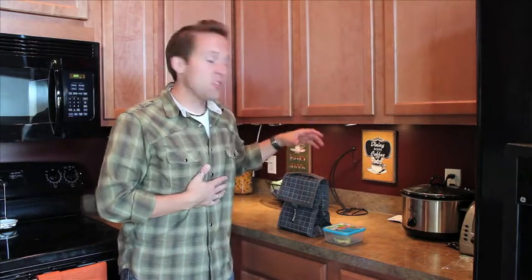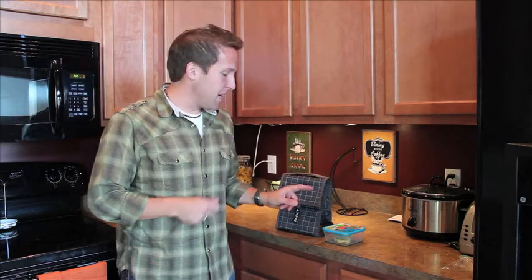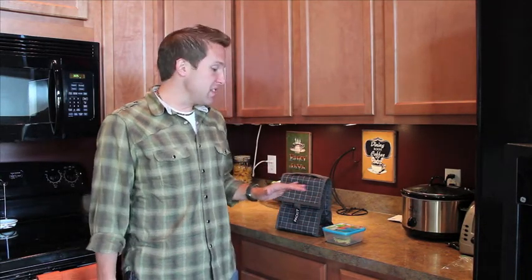The Pack It Freeze and Go is supposed to hold things cold for up to 10 hours. I just made this egg salad sandwich and cut it in half, so they're both the exact same sandwich with exact same ingredients. We're going to see which one holds up after 10 hours. I'm guessing I know the answer — I just want to see how dramatic the difference is.